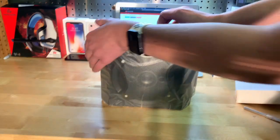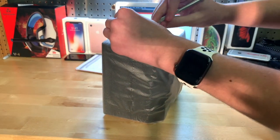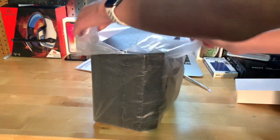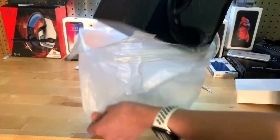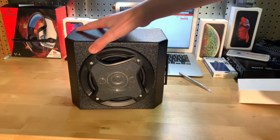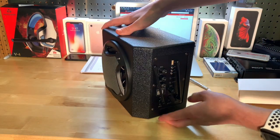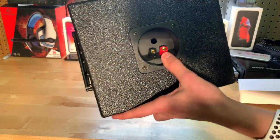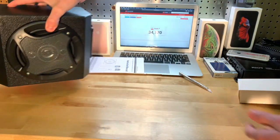Let's pull the speaker out. Oh my gosh, this thing is heavy! There it is. Let's toss this box off to the side and unwrap it. Very nice, very heavy too — this is pretty cool. And there are all your controls on the back, plus terminals — that's pretty cool.